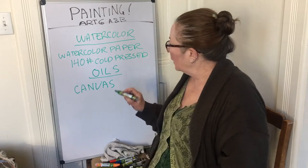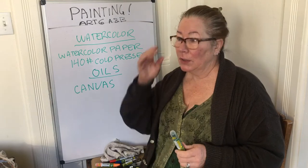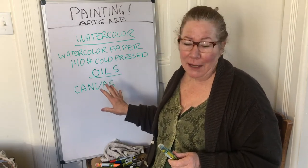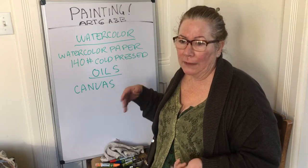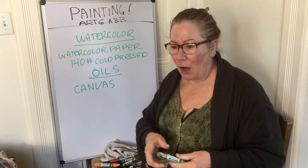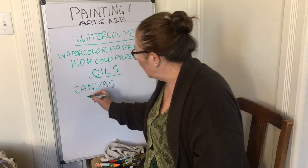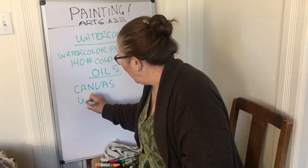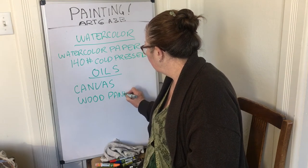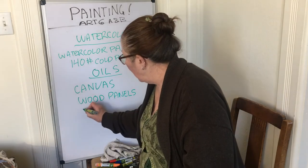Canvas in quotes — canvas can be used to describe any surface you're painting on. For both watercolors and oils, a lot of times people say 'this is my canvas' even though it's not technically canvas. For oils, you can paint on a lot of different things: canvas, wood panels, or even cardboard.